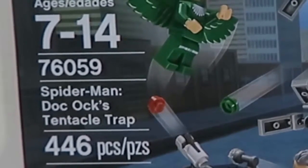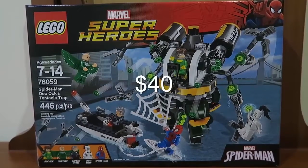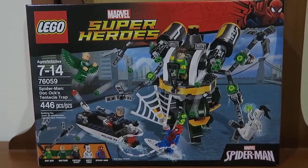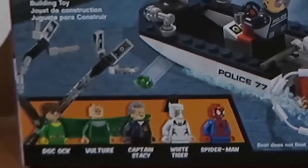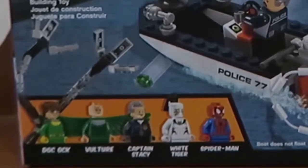The pieces are like 456 pieces and retails about $40 I suppose. It was on sale in my country and I think it's expensive. On the left side you see there are like 5 minifigures. You got Doc Ock, Vulture, Captain Stacy, White Tiger, and Spider-Man himself.